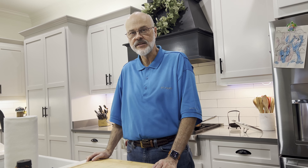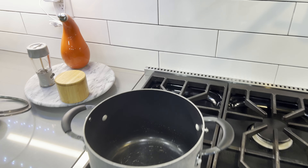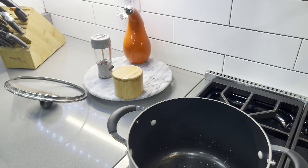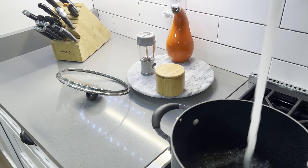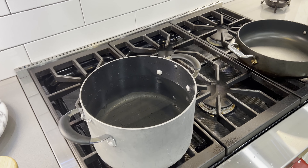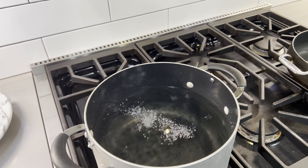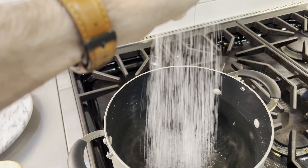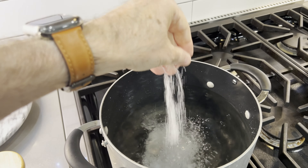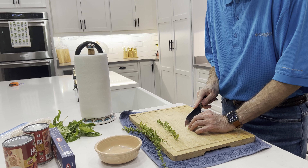Tonight we're going to make some basil chicken with angel hair pasta. Let's get some water going for our pasta — when you're cooking pasta you need to add salt. It needs to be salted like the ocean, so get that salt in there.